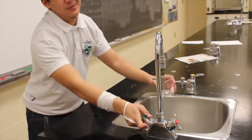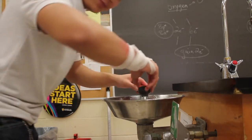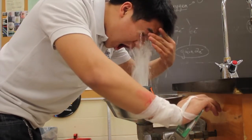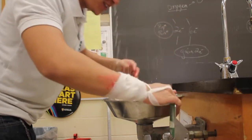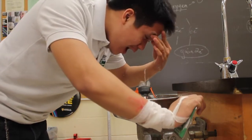When a chemical goes into your eyes, you must go to the eyewash and rinse your eyes out for 15 minutes. When washing your eyes, you must keep your eyes open and moving to ensure that the chemicals wash out. However, if you are wearing contacts, you must remove them after giving them a short rinse. After washing your eyes, you must go to an optometrist to see if any damage has occurred.